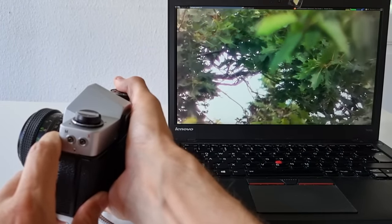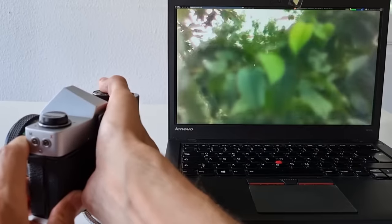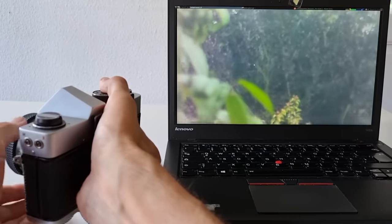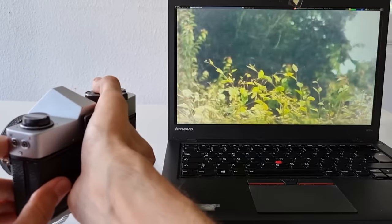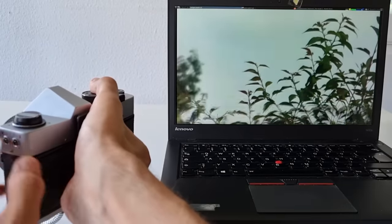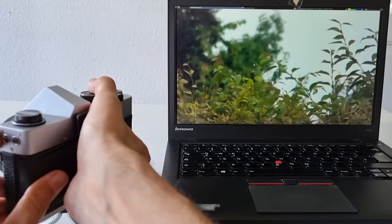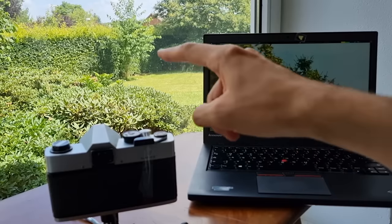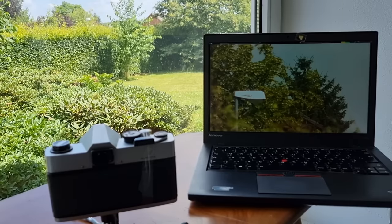Let's try it out — and we have an image! It's really far zoomed in, so it's hard to orientate myself. There's a tree in the background. Actually, the image quality is not bad at all — I'm quite surprised. This is full HD and it looks really nice.